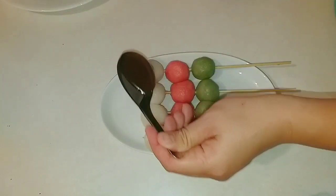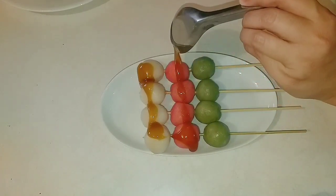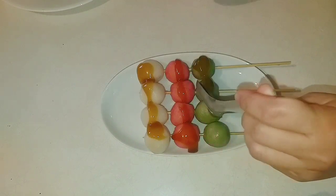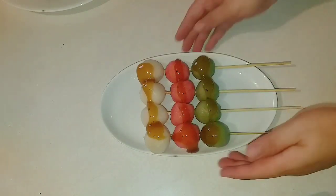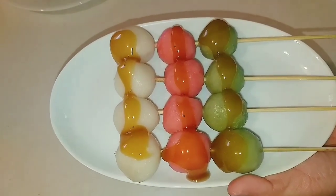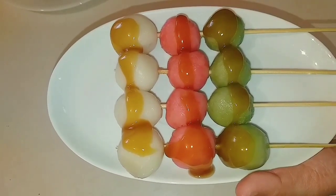Tiếp theo mình sẽ lấy cái chén nước sốt và rưới nước sốt lên từng cái que bánh như thế này cho đẹp mắt. Sau khi làm xong ăn vào thì cái bánh của chúng ta nó dẻo dẻo, rất là ngon và cộng thêm cái nước sốt ngọt ngọt nữa, rất là tuyệt vời. Mình làm như vậy đã xong một cái dĩa bánh thật là ngon — bánh trôi Nhật Bản đó các bạn.